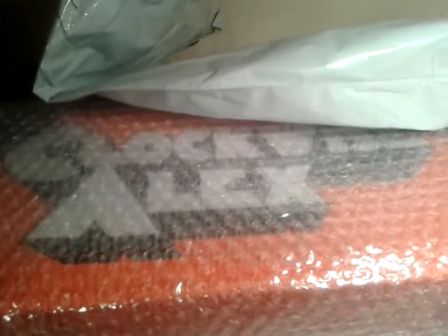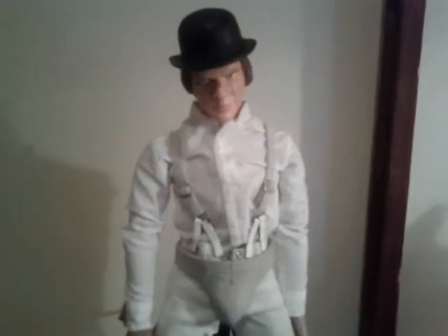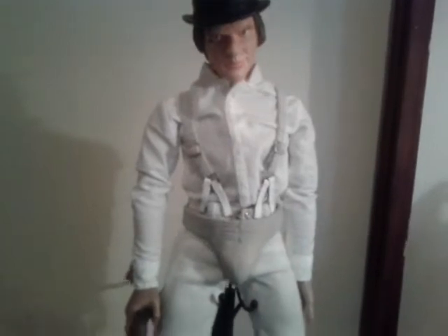Welcome back. As you can see, I have a new figure - Clockwise Alex, obviously an unlicensed ripoff of Clockwork Orange's Alex the Large. I'm really happy to have this figure even though I've already got a custom with the Rocco Tartamella head, posing pouch, and cane - a set I got back around 2010-2011 in the early days of my collecting.